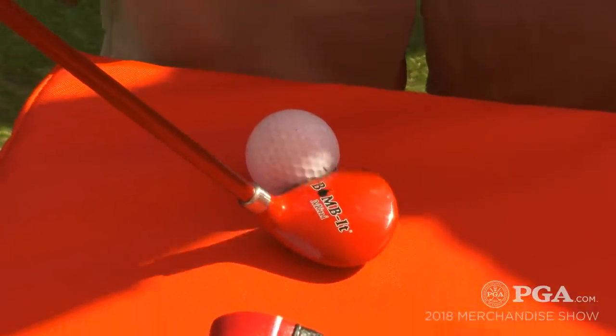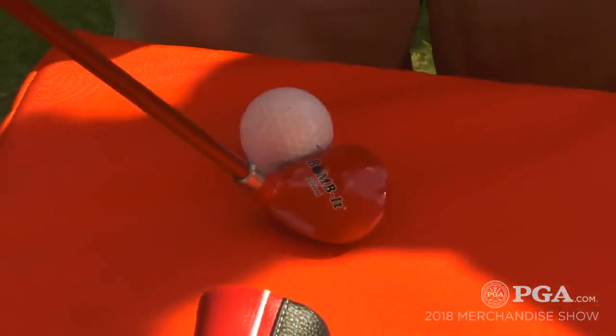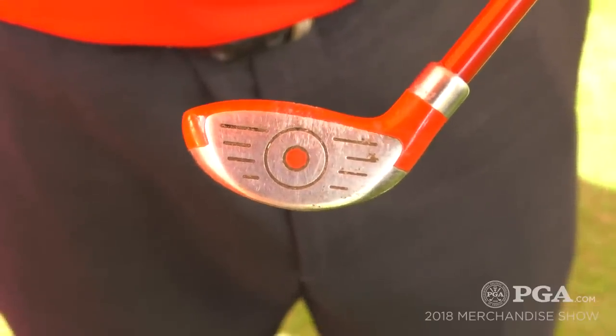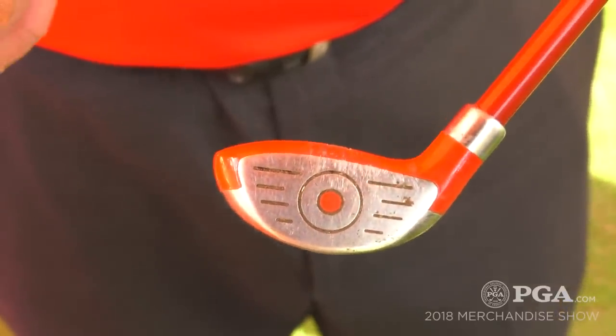It's got a 200 gram head, just like any standard driver head, with a standard face, nine and a half degrees of loft, and a 70 gram graphite shaft. Everything is specked out to be like a regular driver — except it's just so small.